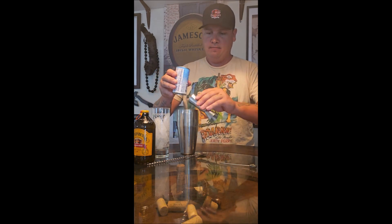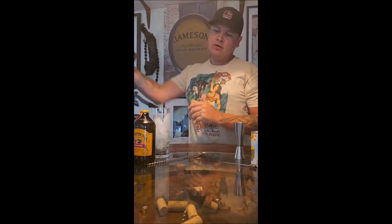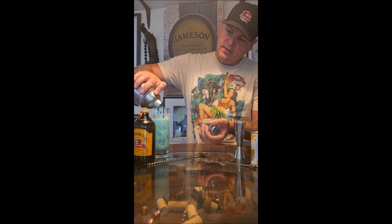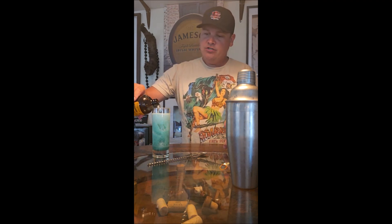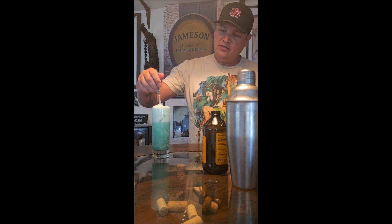Sticky mess! I'm going to shake this up, get it nice and icy, then strain it over more ice, and top it with some ginger beer. I love ginger beer — Jameson and ginger beer is one of my favorite drinks, like an Irish mule. Add some lime juice and some mint, you've got yourself an Irish mule, so good. But anyways, topping this off with some ginger beer — blam!